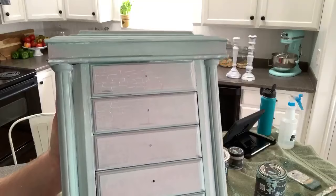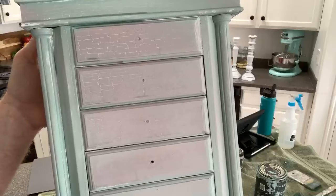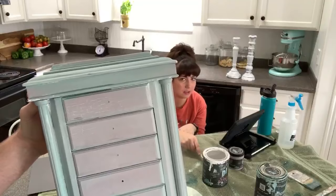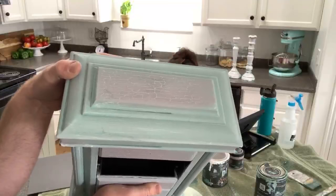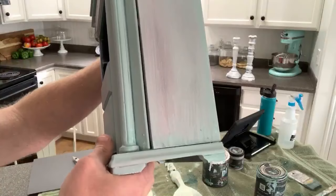So it got crackly because we hit the wet paint with the blow dryer - you can kind of see the crackle there. If we'd let it air dry it wouldn't have done that. We like crackle so we're kind of running with it! It started crackling and I was like, 'Oh well, I'm just going with it.' Let me show you the top and the sides - you can see the subtle blending there. Now we're going to do some white on it.